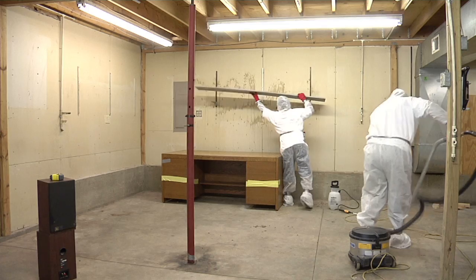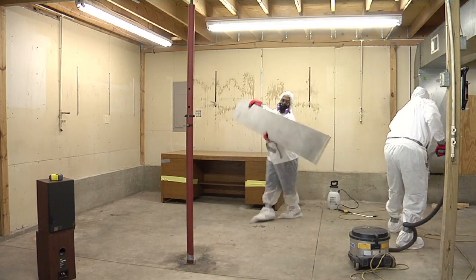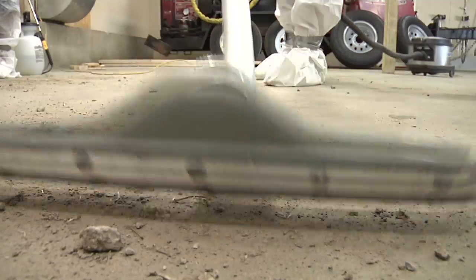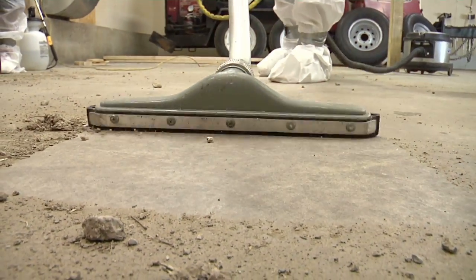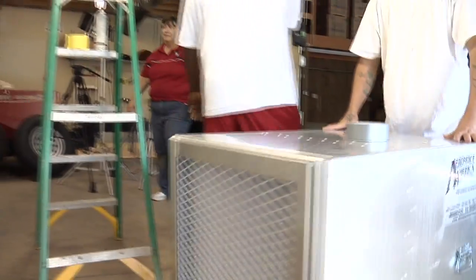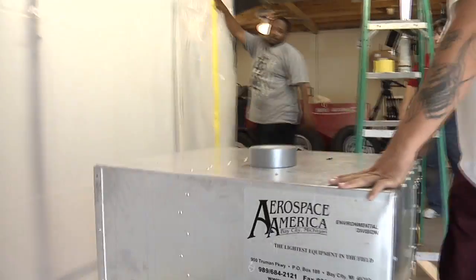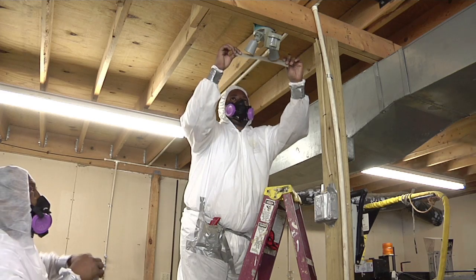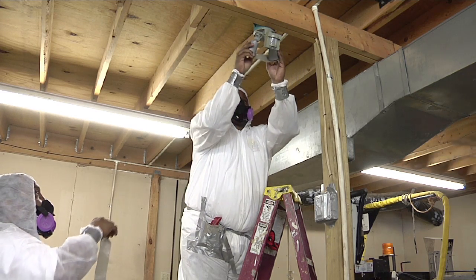It's important to prepare the work area. The first step in preparation is to remove all furniture and light fixtures in the contaminated area. Loose debris should be removed as well. In the workroom, air should only come in through the decontamination unit, and air should only go out through the negative air machine. Seal up any places where air can go into or out of the room.